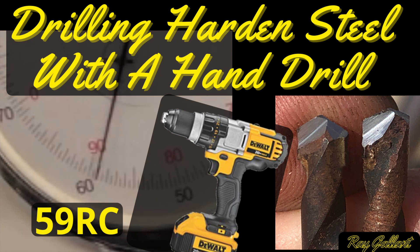Drilling hardened steel with a hand drill. This is the most requested video I've had so far. I would guess that's because in some cases you can't always bring the part to the machine — you have to drill the hole where the part is as it sits. If you're having a hard time sharpening your own bits, I've got a surprise for you at the end of the video.